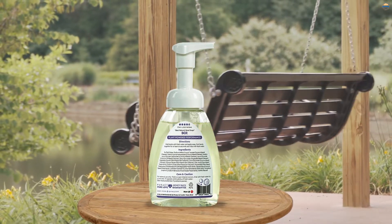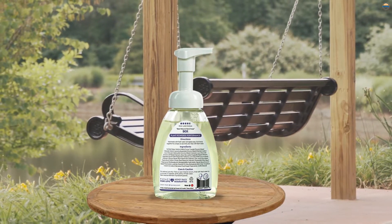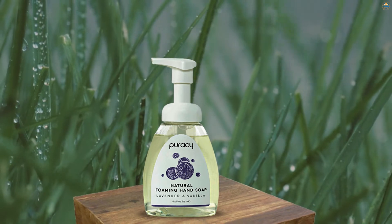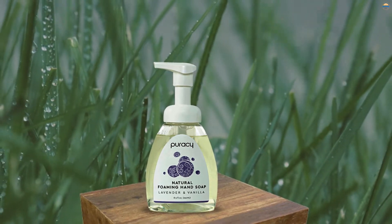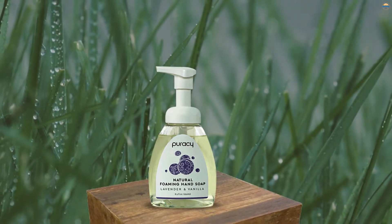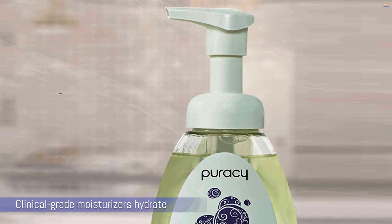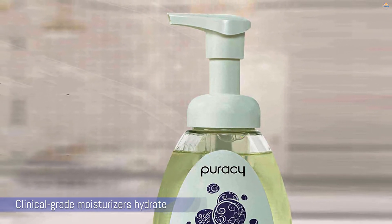We highly recommend checking out the 64-ounce refill pouch as well, because it uses 90% less plastic than the dispenser. The formula for this soap is 99.4% biodegradable, so it's safe for homes that use septic systems or gray water. The coconut-based cleansers create mounds of rich, luxurious foam while clinical-grade moisturizers hydrate.